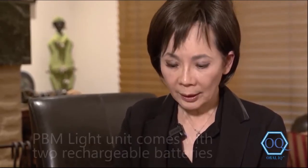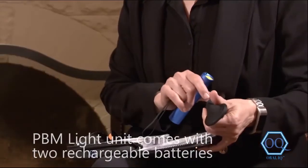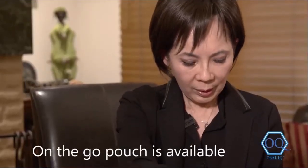I've already put a battery in here. It has a rechargeable battery and comes with a pouch — you can put the unit in here on the go. Let me show you how you treat with this. Remember the area I treat on the jaw joints — always around here.